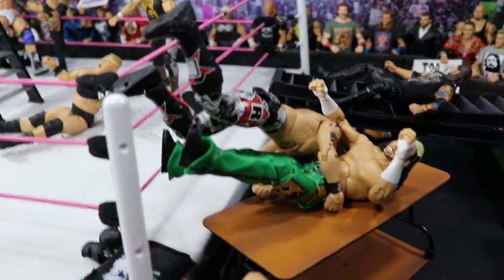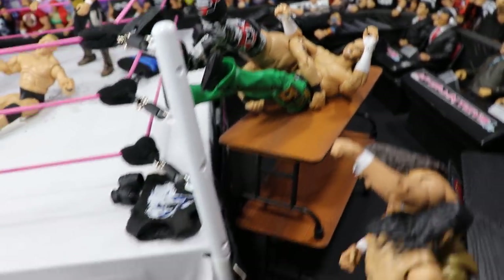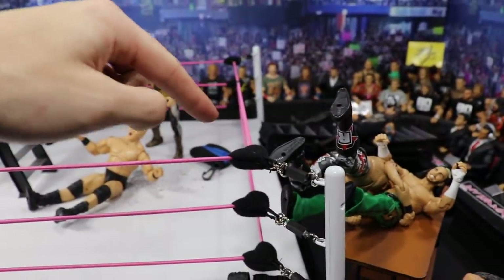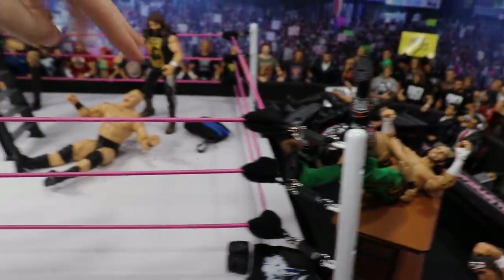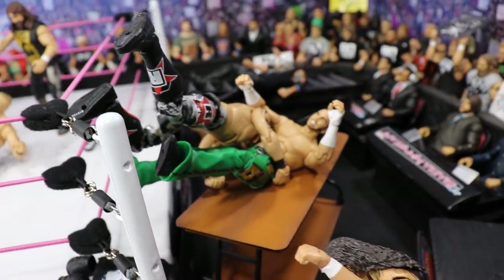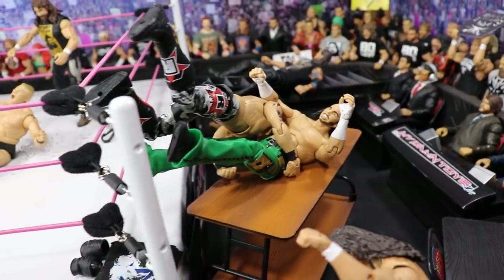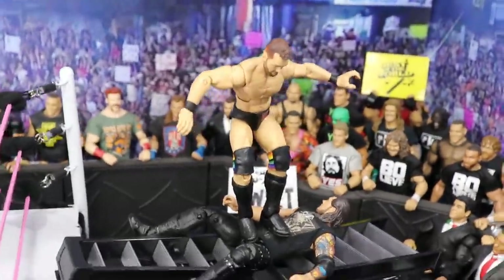Just beyond that, Edge is spearing Matt Hardy. Matt Hardy was on the turnbuckle about to jump off onto Edge, and Edge read it — he ran up and speared Matt Hardy right off the turnbuckle and is going to plant him through both of those tables. What an epic spot — renewing that rivalry here in the action figure setup. The huge spear driving Matt Hardy through both tables.